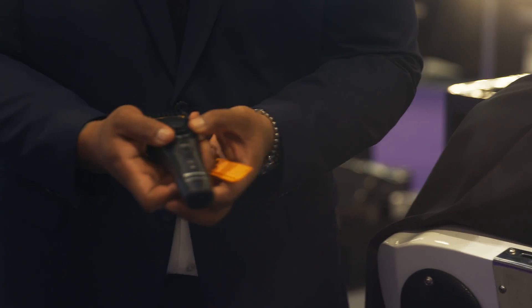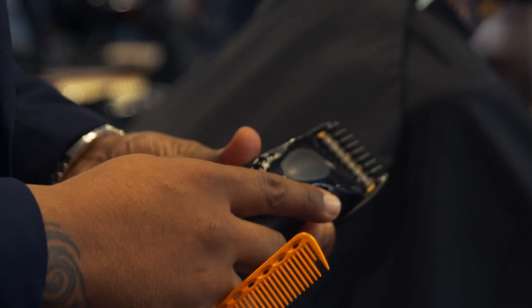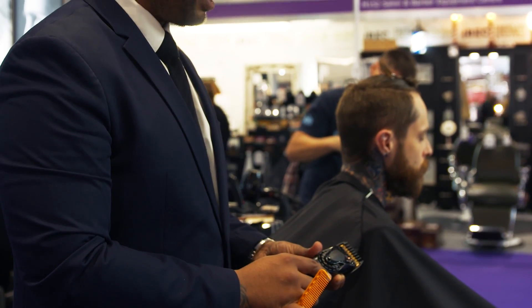The great thing about these Panasonic Clippers, the Jupe 80s, is that you have this dial here, which is very different and actually makes your life easier. With the dial itself you can actually hear it click, so you can start to hear the segments and understand the length that you're working towards.